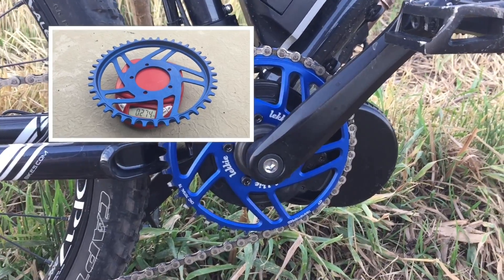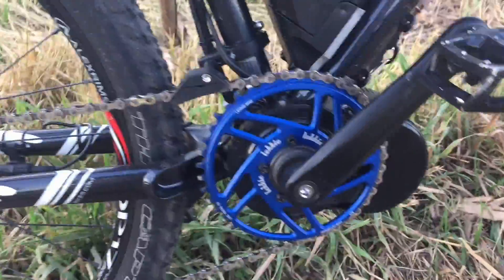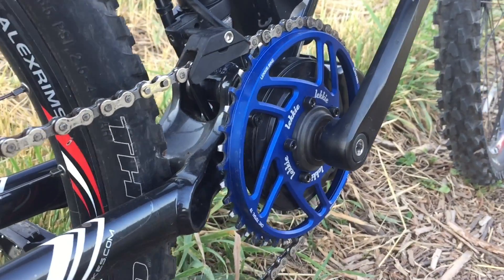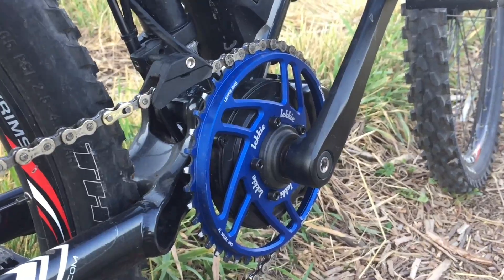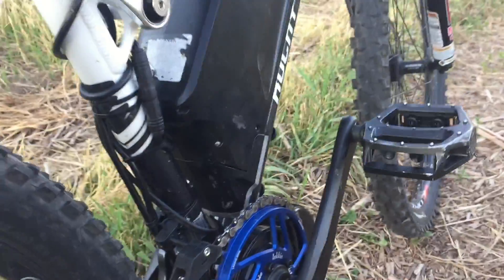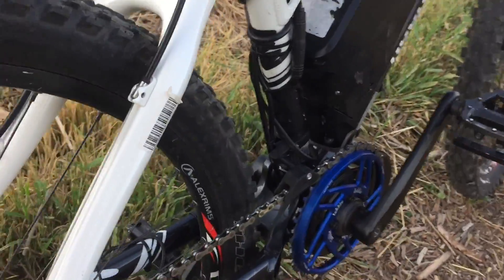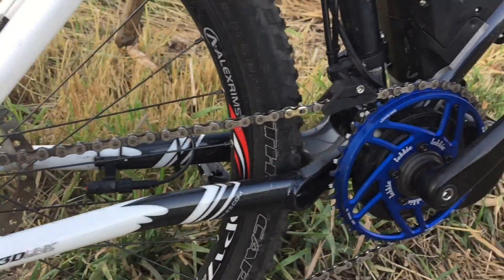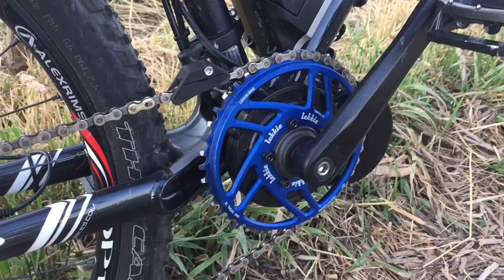It just feels a little bit different riding with this thing — it could just be my feel. Lekay claims that because of the design it keeps the chain at a better orientation and keeps it in line better. I think it does. Going through the cassette, going up and down on the gears really does make a difference — there's a lot less mesh, I feel like. At least that's what my feeling was.